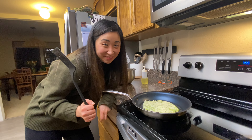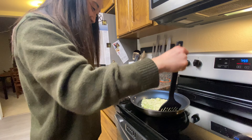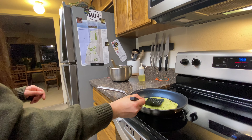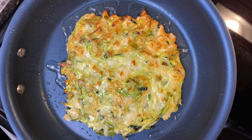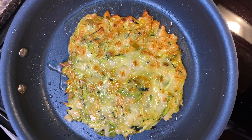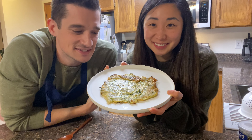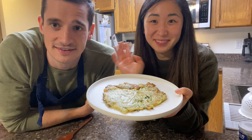Ready for the flip? Here's our final Korean pancake. Thanks for joining us. We're going to get eating. Bye.